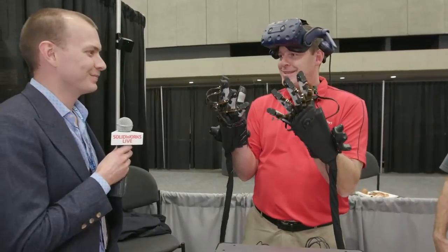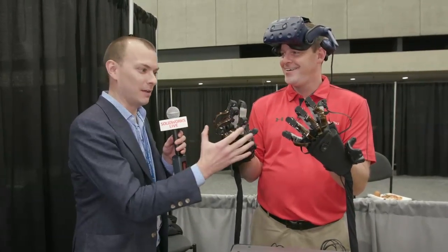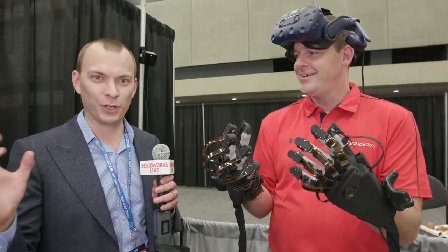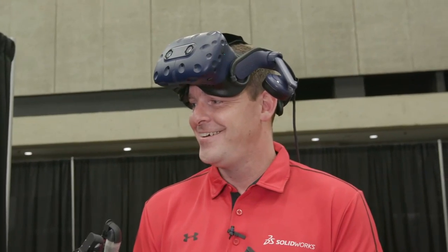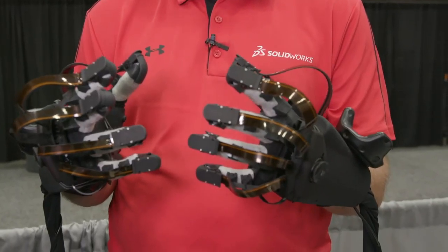So tell us what these are on my hands. Our company is called Haptex. We build Haptex gloves. This is our development kit. These gloves let you touch and feel virtual reality like it's real. You've probably seen VR with a headset, maybe you've heard about it before, but you've probably never touched it before. Never felt it. Well, we're about to for the first time.